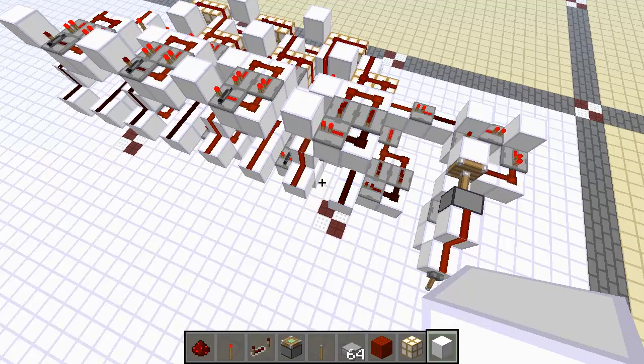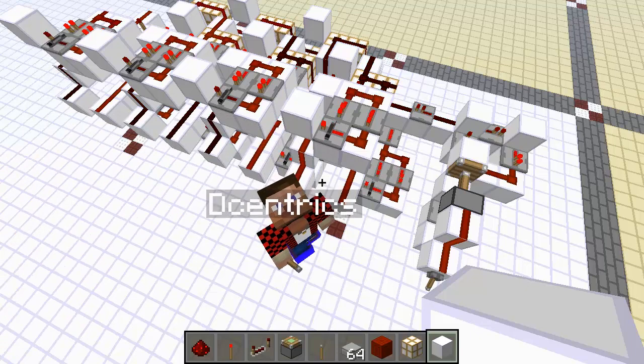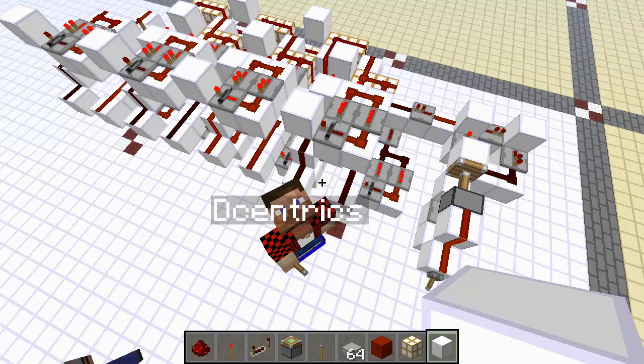That is how you build a pistonless binary counter using only some repeater locks and some interesting carry logic. It's not too big — only about the same size as most piston-based counters — and it can run at a maximum speed of 4 ticks using an on-off-on pulse. Remember, the on-off-on pulse has to be a 2-tick off pulse. Hope you enjoyed, hope you learned, and see you next time.